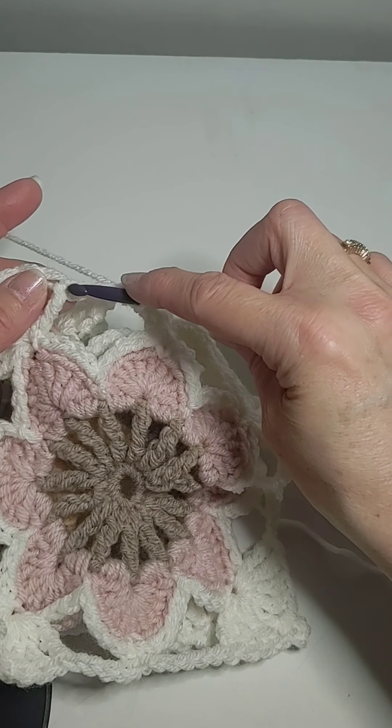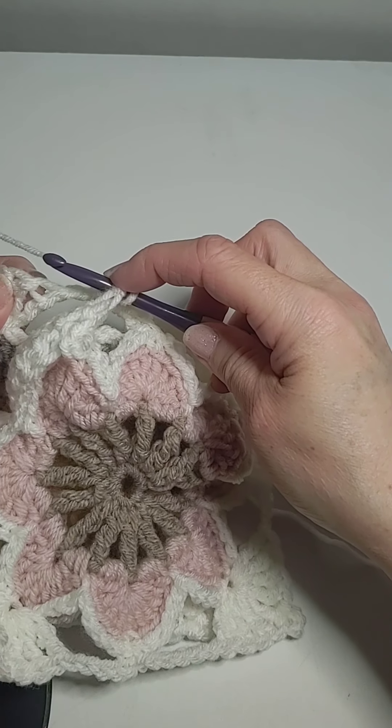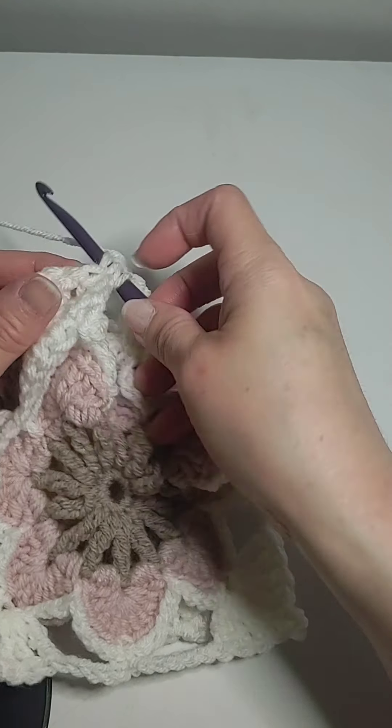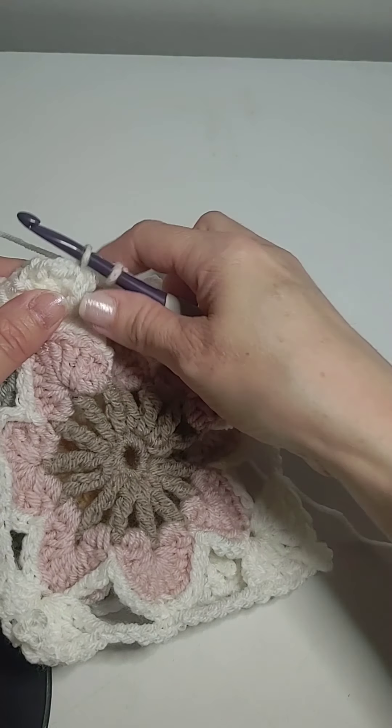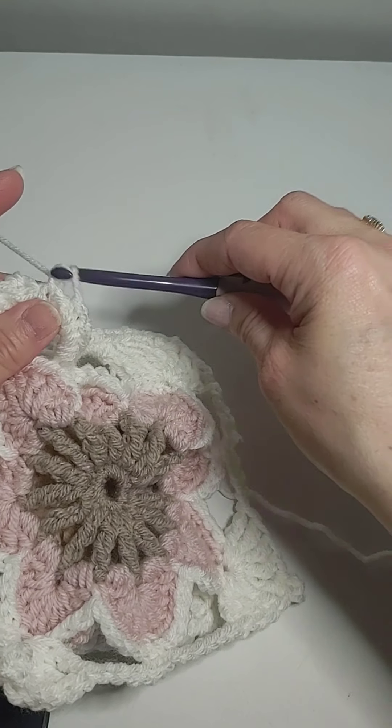Then I find the first one right there. And then I find this one here and go through there. So it's not tight. And I do a single crochet.